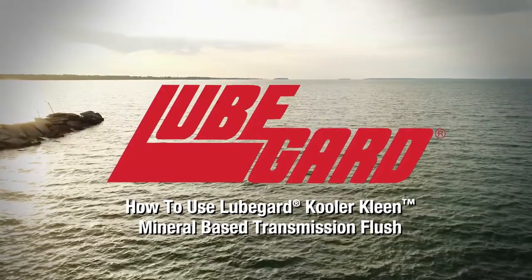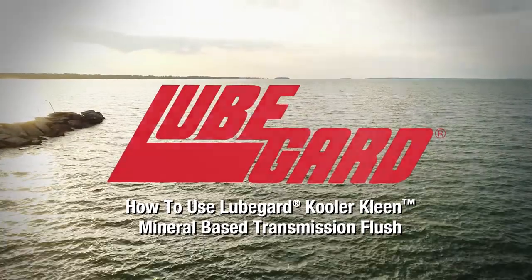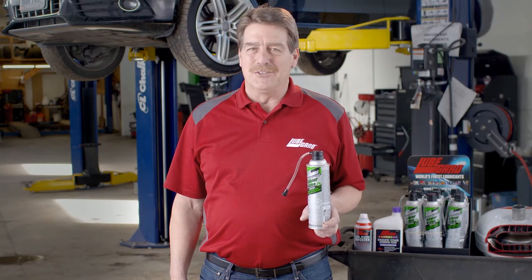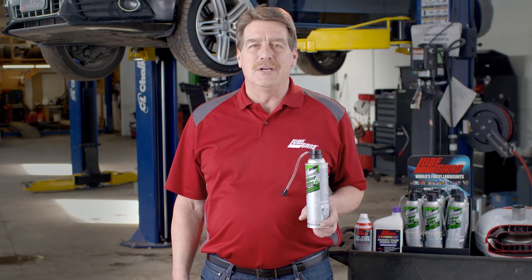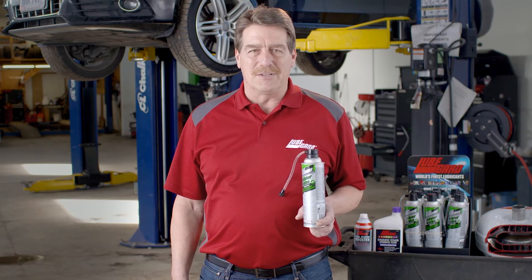Welcome to How to Apply Cool or Clean Mineral-Based Transmission Flush by LubeGuard. It's endorsed, designated, and recommended by multiple OEMs to safely clean transmission lines, and it's guaranteed to reduce comebacks. Let's take a look.